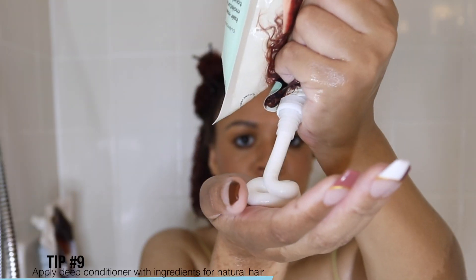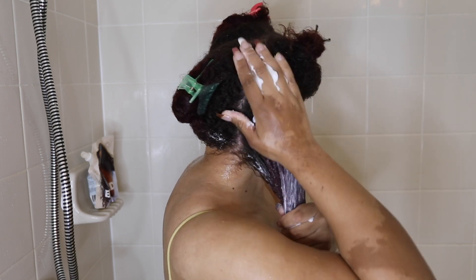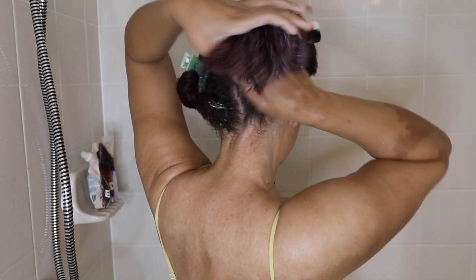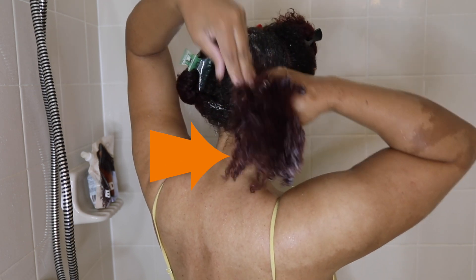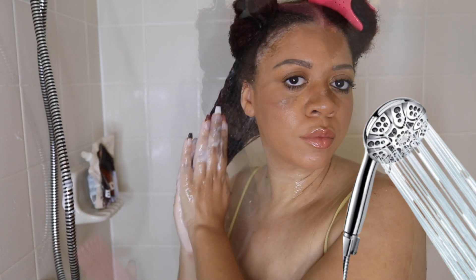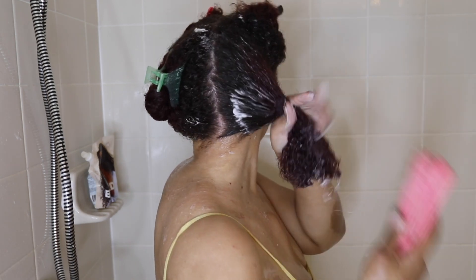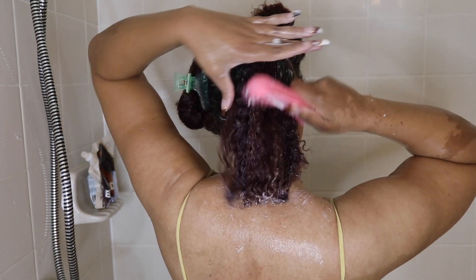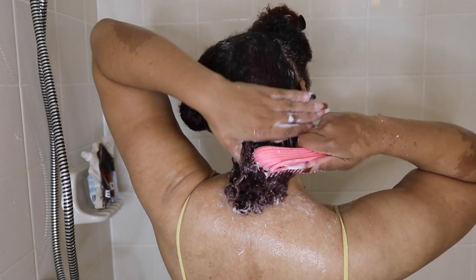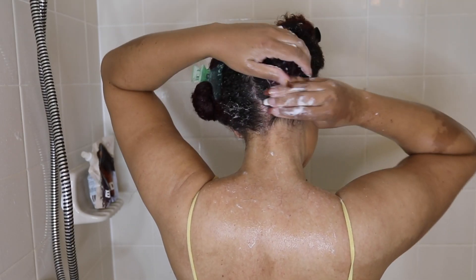Tip number nine is to apply deep conditioners with ingredients for natural hair, just like this one. A few ingredients I know my hair loves that are in this deep conditioner are shea butter, sunflower oil, fruit extracts, and carrot seed oil. Look at that curl — my hair is nice and moisturized. Tip number ten is to comb the deep conditioner in for better penetration. You can see how well it's clumping my curls — this is how I know I'm getting that hydration and nourishment.